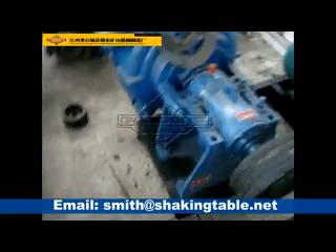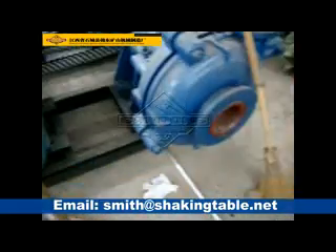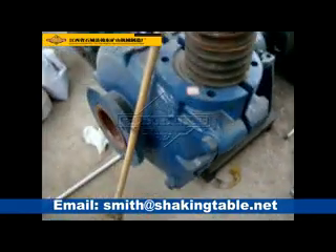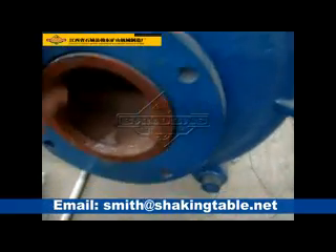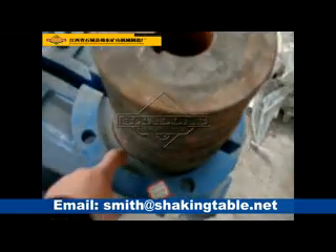Here we have several solar pumps. Just like this solar pump, the input is from here and this is the output.